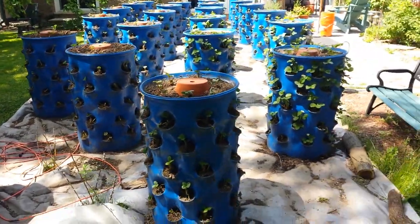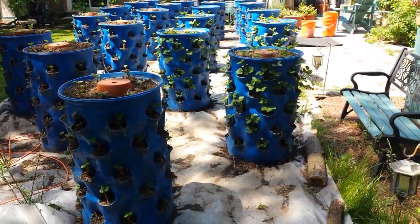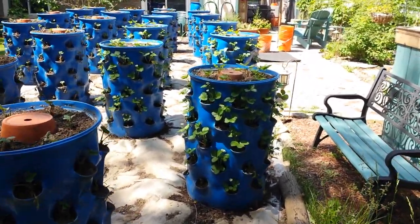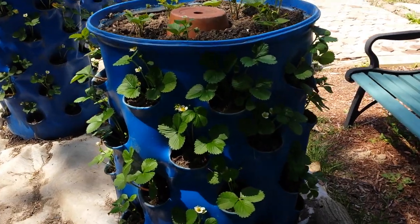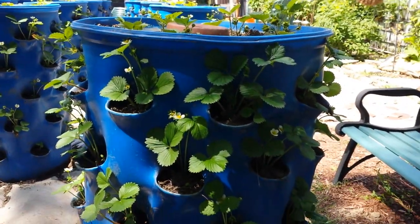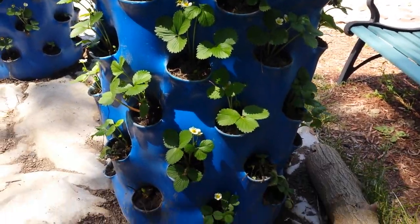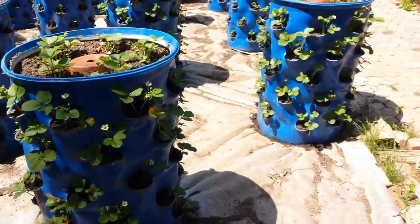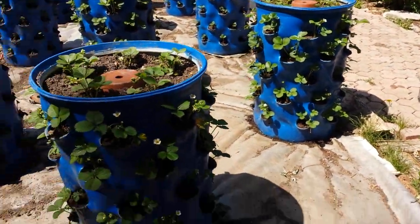This is an Albion variety, a day-neutral, ever-bearing variety called Albion. I'll just bring you a little bit closer to the bins I planted a few weeks back. They're starting to fill up all the spaces. I'm hoping eventually you'll see nothing but strawberries all over them.